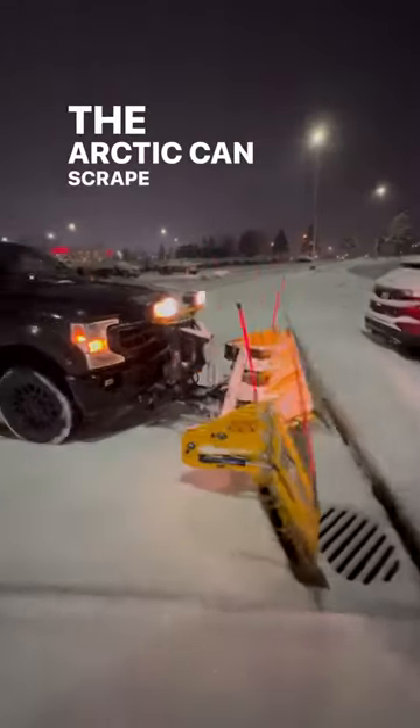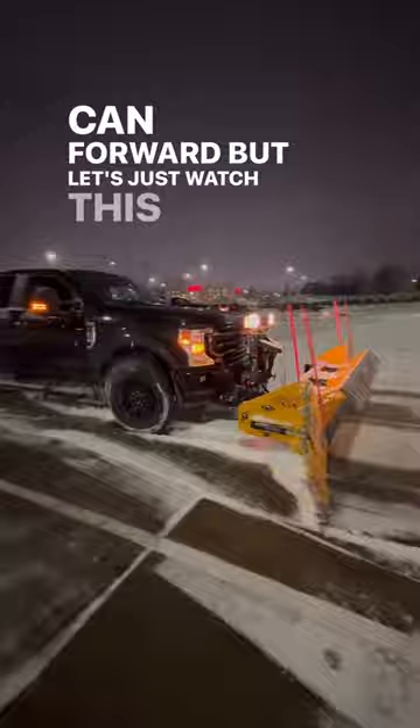The Arctic can scrape just as good going bass-ackwards as it can forward, but let's just watch this thing in action.